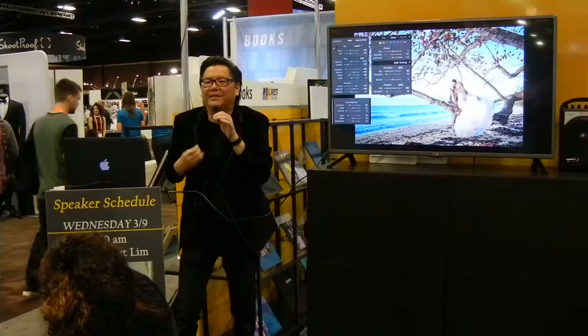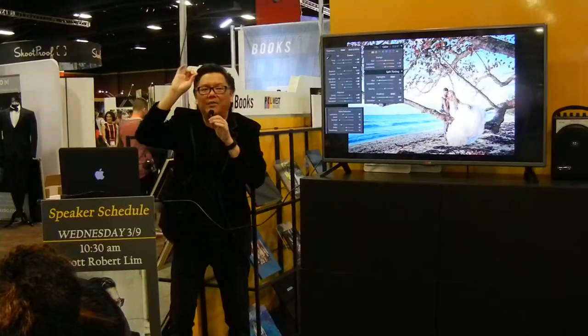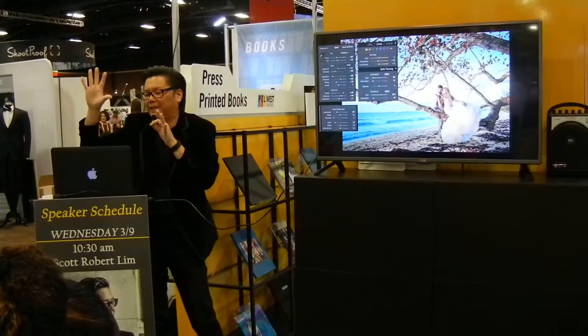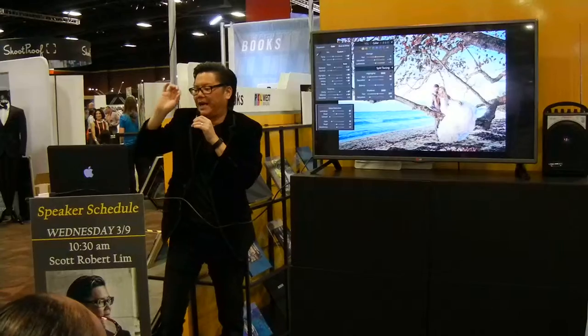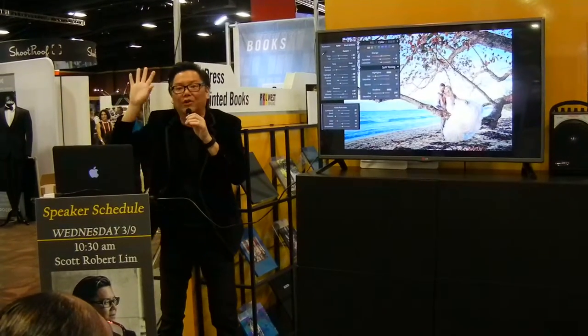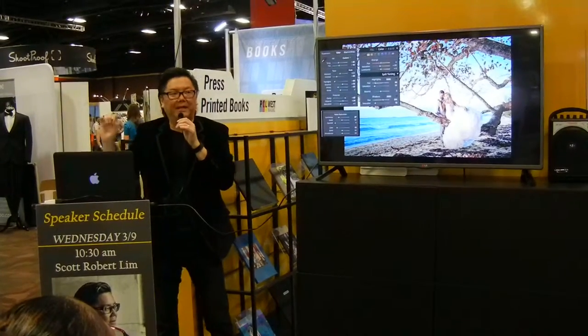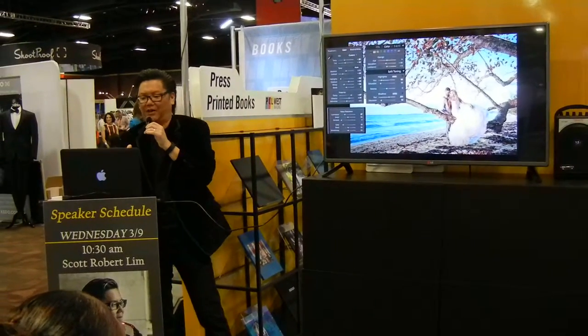Sometimes you want that detail in there, especially if you're doing a landscape picture — you want to see all the beautiful detail of that image. So I'm taking my clarity and pulling it all the way up, and that gives me that HDR look. You've got to lower your contrast, bring up the clarity, and that's how you get that HDR look.